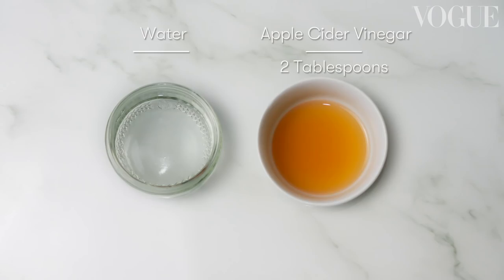Are you ready for the next thing? Apple cider toner. Here I have my apple cider vinegar and water. You don't want to rub too hard — you just want to tap it. What the apple cider vinegar does is balance your natural pH in your own skin. Your skin might get a little bit red but don't worry, it's balancing your natural pH. Don't forget your neck — tone your neck and your décolleté. It's giving me a nice fresh glow. It feels so good.